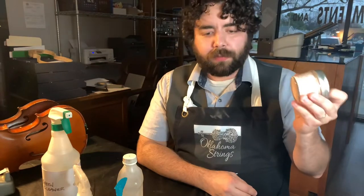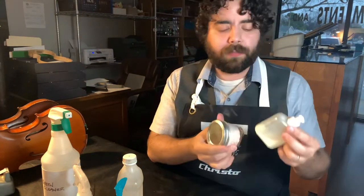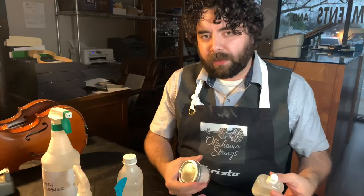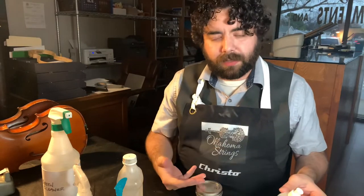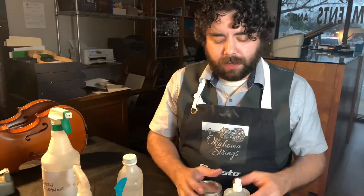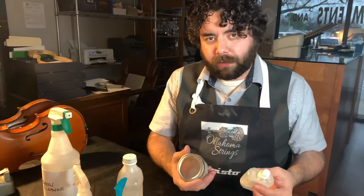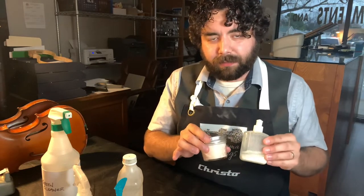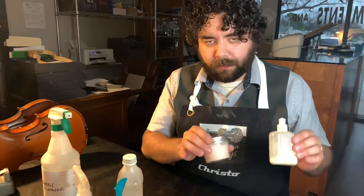Next we have some polish. I make two versions here in the shop — different combinations of things. Basically you have something that polishes the instrument and sometimes something that cleans it, and often it's a two-part thing. Both of these are different ratios of cleaner and polish mixture. This is the step where if you have something worth more than $1,000, don't do it — there are too many things that could go wrong.